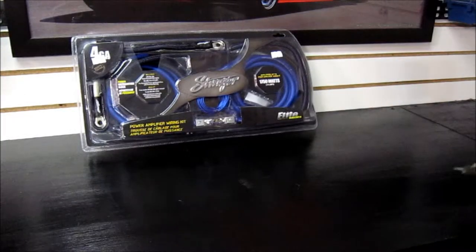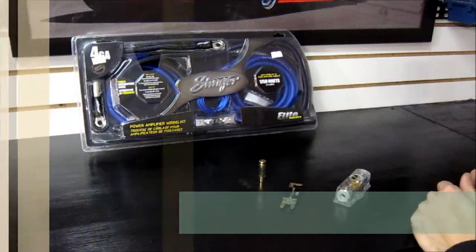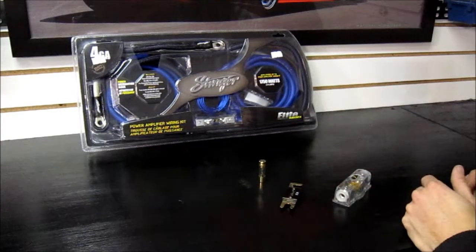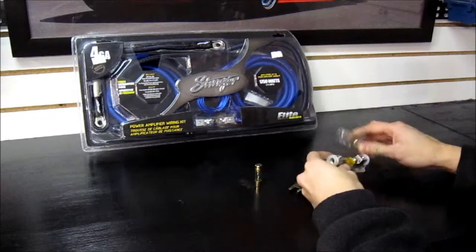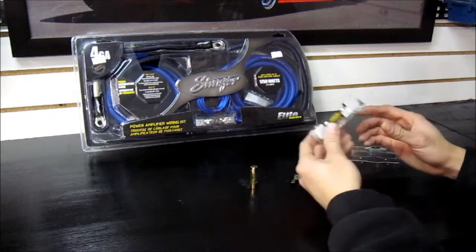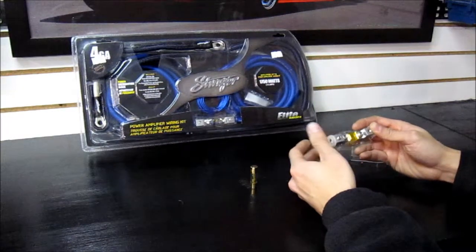The next thing you're going to come across in your wiring kit is an in-line fuse. These should be mounted under the hood — don't mount them near the amplifier. The closer they are to the battery, the more effective they are. The further away from the battery, they'll pretty much act like a straight piece of wire and will not blow if there actually is a short. There are different types of fuses available — cylindrical style and wafer styles. I like to mount these within 12 inches of the battery just to be safe.